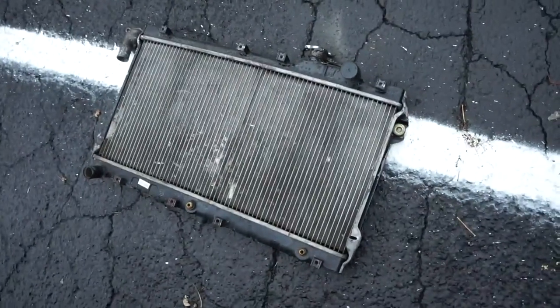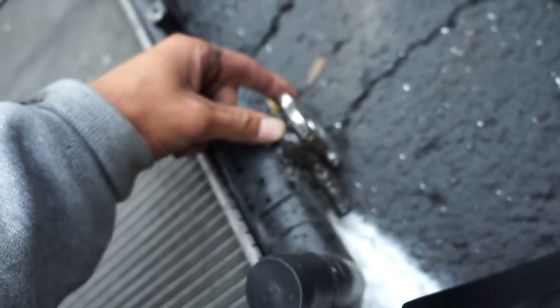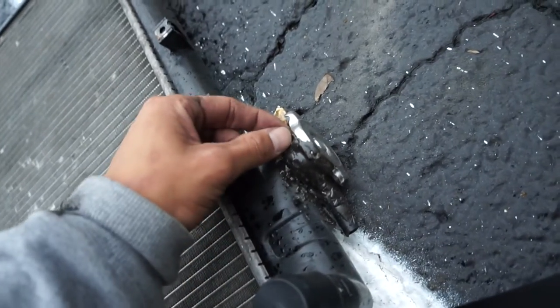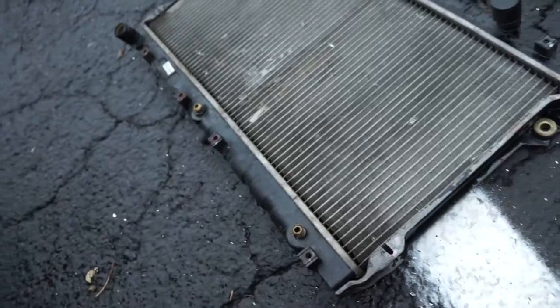A couple months ago I had to switch my radiator. I drive an automatic Miata and I bought a new radiator for my car, but this radiator was built for a manual, not an automatic. This is my old radiator, it's 20 years old, and it just started leaking. I JB welded it shut for a couple weeks until I had enough money to buy a new one.